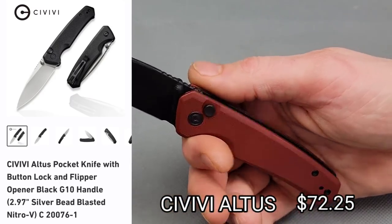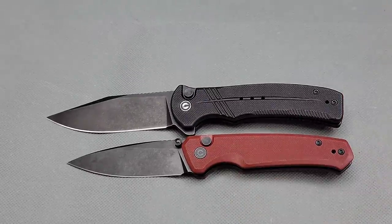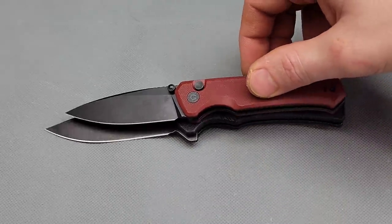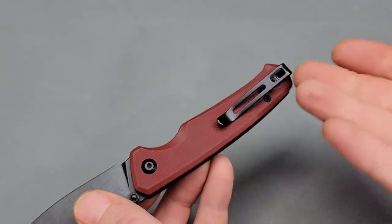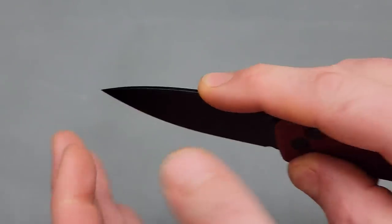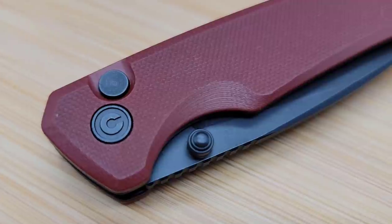Next is the Civivi Altus, the new button lock. This is a lot more compact — I didn't realize it was going to be this size. Let's check out the Cogent for comparison. You can see how much smaller the Altus is than the Cogent, but if you look at the grip area, it's very, very similar. I do get a full four-finger grip with this knife, very comfortable in the hand. It has a reversible deep carry clip for righties and lefties. Great blade shape for drilling holes, utility cuts, and push cuts — it is pretty much a spear point blade.